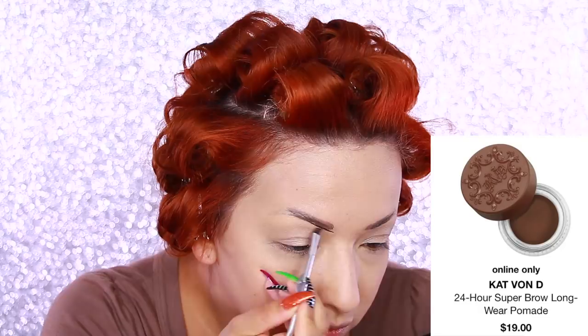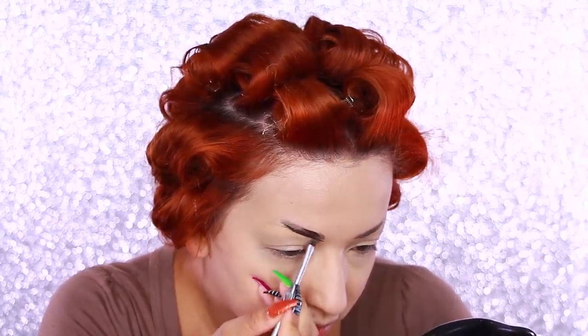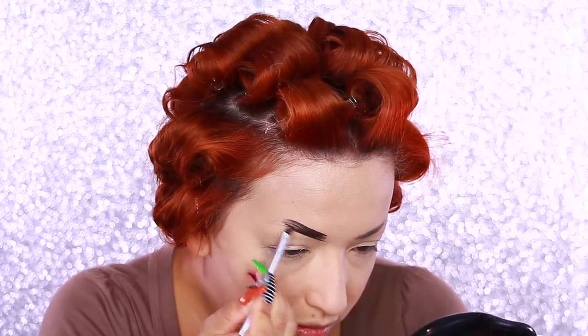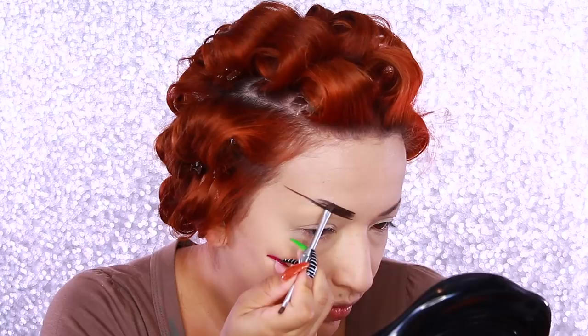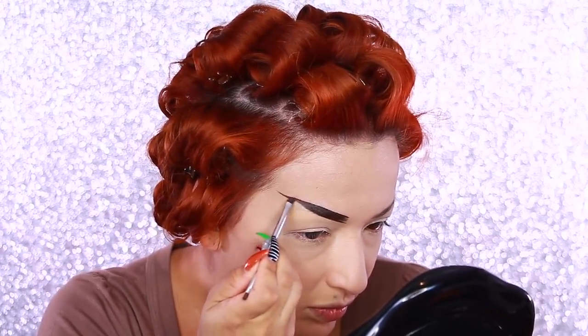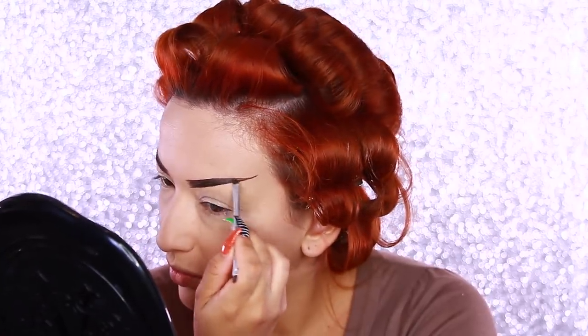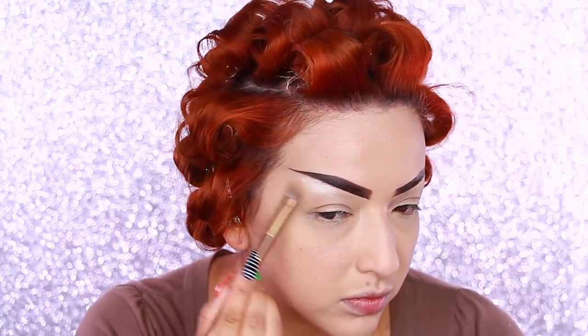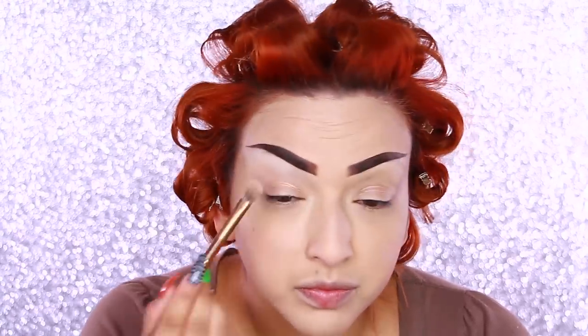For brows, I'm using my Benefit Cosmetics 3D Brow Tones instant color highlight, applying that where the hair is to start filling in my brows. Then I'm taking my Kat Von D 24 Hour Super Brow Longwear Pomade in the shade Walnut — a really dark brown — because I'm going to be a dark mermaid so I want darker brows. I'm straightening out the brows with hardly any arch, giving them that evil look to match the aesthetic. Once brows are complete I'm using a brow bone highlight.